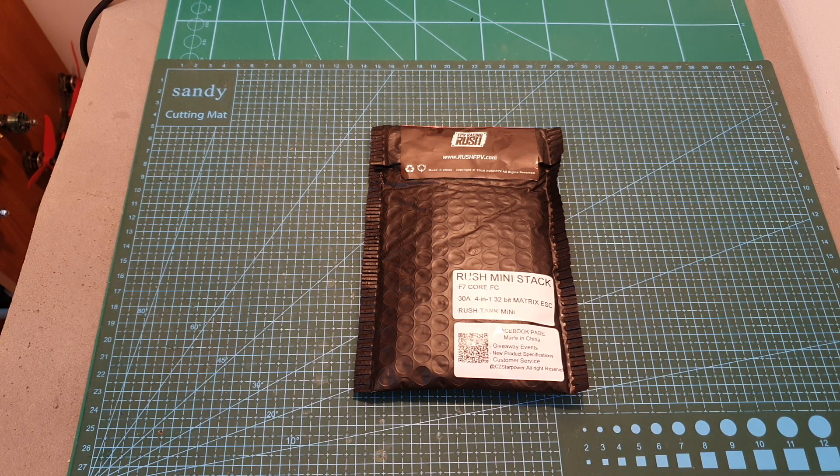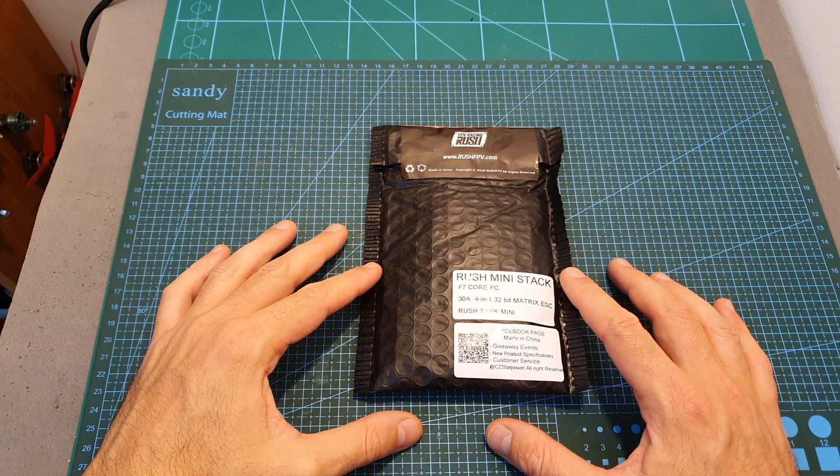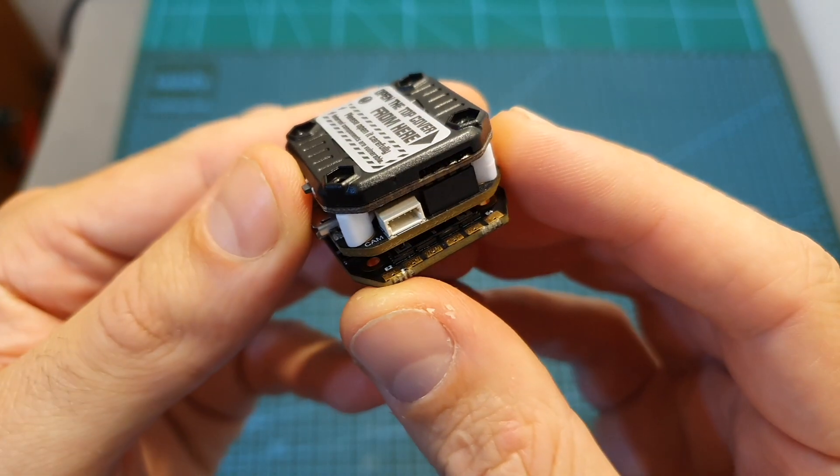Hello guys and welcome back to my channel. Today in this video I'm going to check the new Rush Mini Stack by RushFPV. I'm going to go over its features and specs and soon I'm going to feature it in a build video.